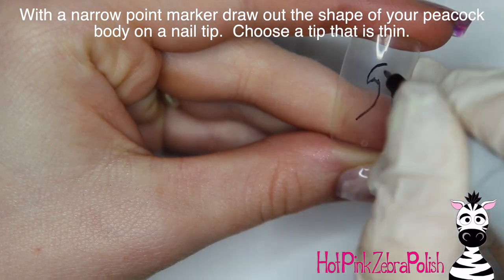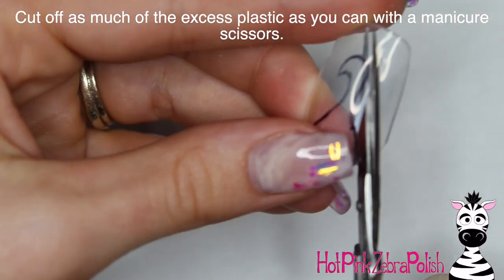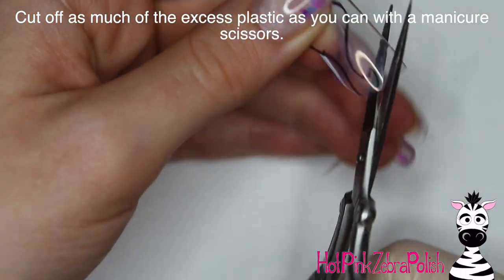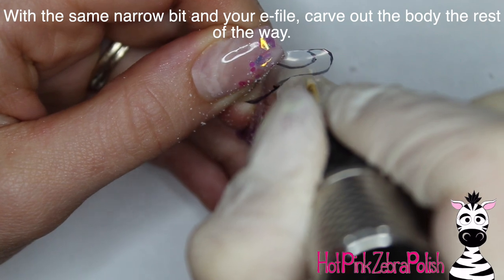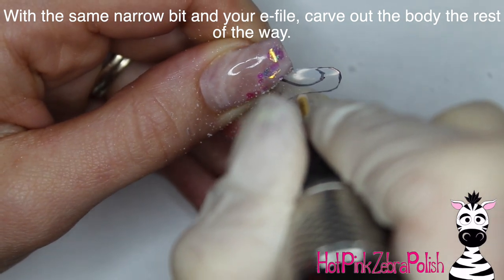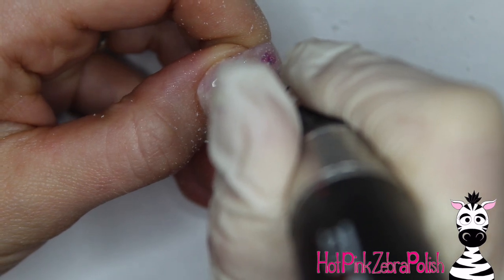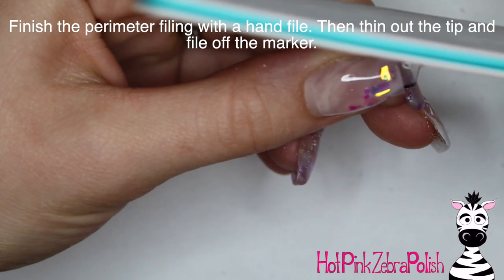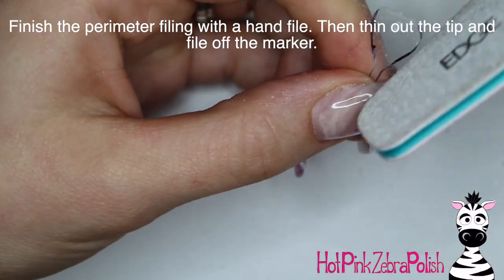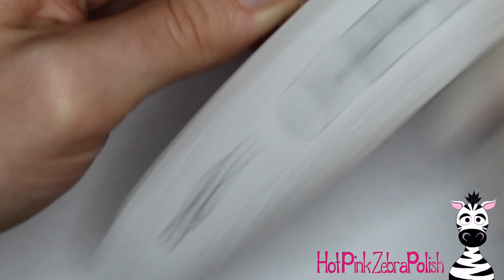Just make a hole right through there. Then on some clear nail tips — find the thinnest ones you have in your set — using a Sharpie, draw out the shape of a little peacock body and head. Then with manicure scissors cut that out as close as you can. You probably won't get too close around the neck but just do the best you can. Grab your e-file with the narrow bit again to carve around the rest of the peacock body and get nice and close on all those lines. Be very careful not to overdo it — don't have your e-file on too high. Then take a hand file and round off anything else that needs it, touch up the lines, and buff the surface to thin it out and get rid of any marker left on there.